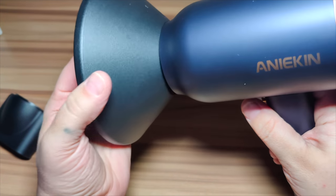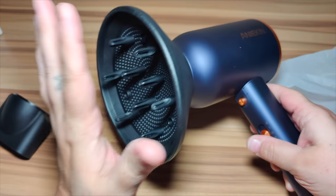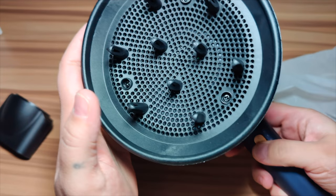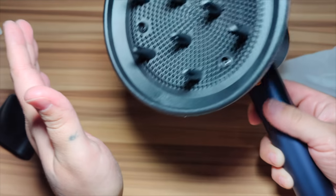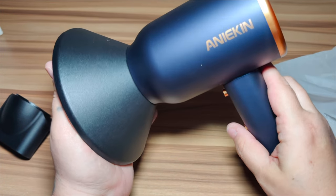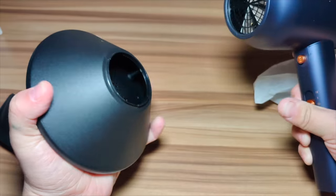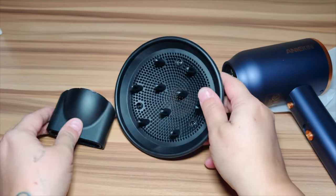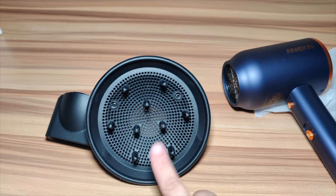Now we're going to put on the diffuser. You just pop it in — it's a little bit hard but just pop it in just like that. Once you turn it on, you go ahead and stick your hair right in there so you can blow dry your hair with nice curls and you don't have to worry about them going away. This is a super nice diffuser — you can put your hair right up in there.